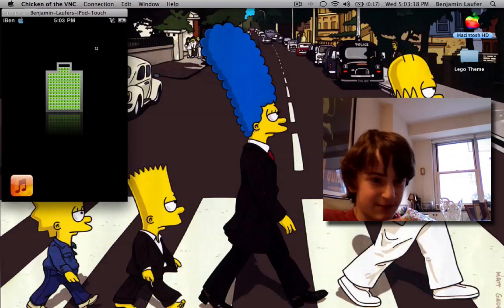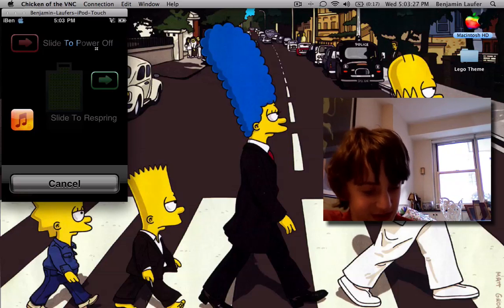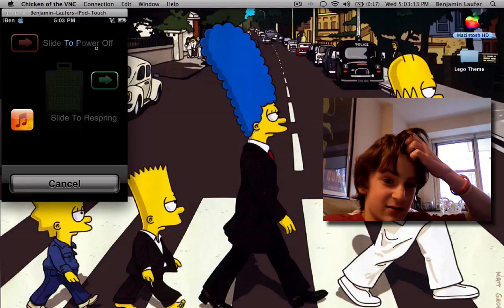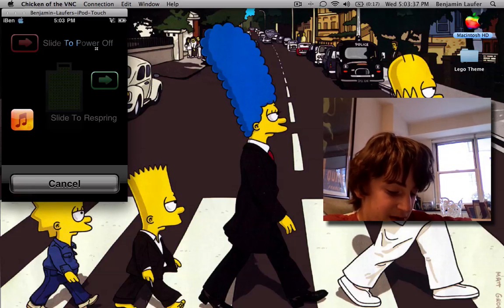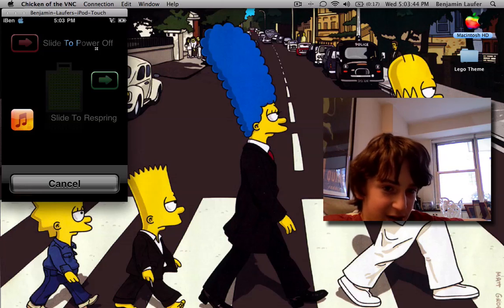So if I reboot my device — Slide to Reboot, this is GPower I'm using, so it gives you Slide to Respring and Slide to Reboot. You'll have to reboot by turning it off and back on, or holding the top button and the middle button until it just turns off and turns back on. So let that reboot and I'll come back when it's done.